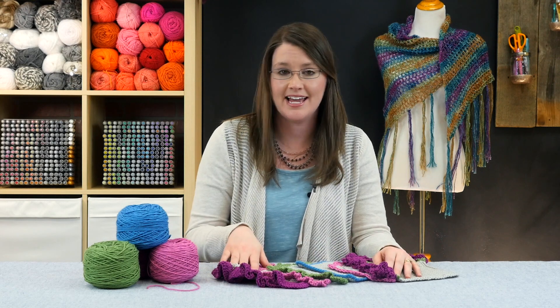Now that you know how to do this cute and adorable Curly-Cue, go and add a cute border to your blankets, towels, or accessories. I hope you've enjoyed this crochet edgings tutorial. By using these edgings you can add flair to any project from blankets to sweaters and beyond. I also hope that you will join me back here for more crochet pattern and video tutorials.